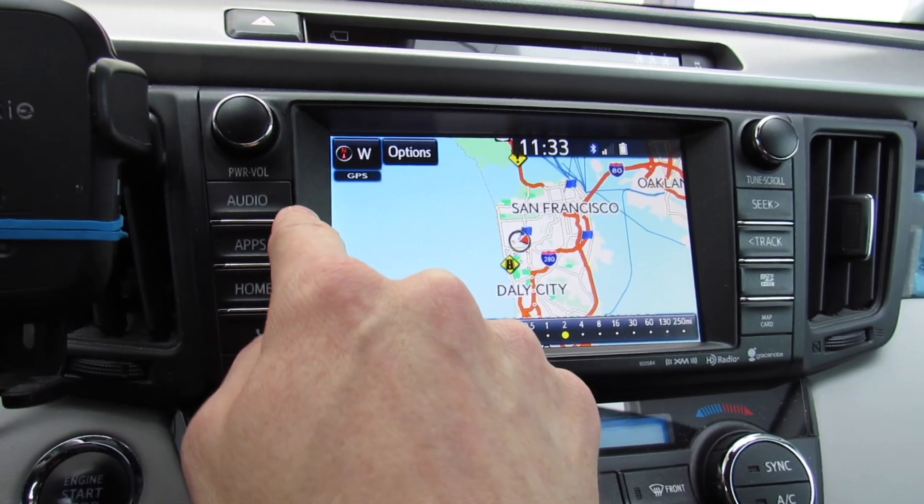To verify the update is complete, go to Apps, then Setup, then General, and scroll down to Software Update. It shows that everything is up to date. And that's how you update the navigation screen and map card on a fourth gen Toyota RAV4. Thanks for watching!